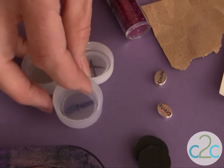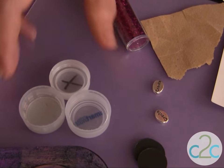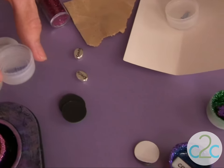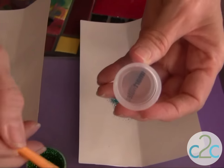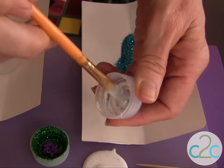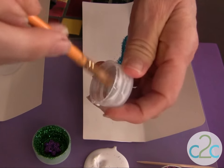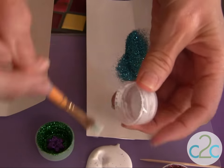I am using my soda lids — these are the caps off of the plastic bottles. And this is so easy, you're not going to want to stop with just one, I can tell you that. Using my Aleene's Tacky Glue, I just brush it on the inside of my cap. Be sure that you get it in all the nooks and crannies and right up to the edge.